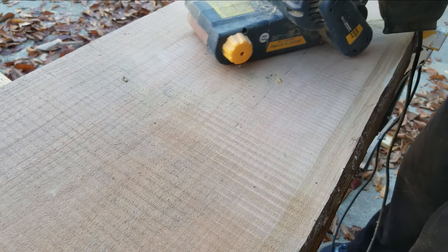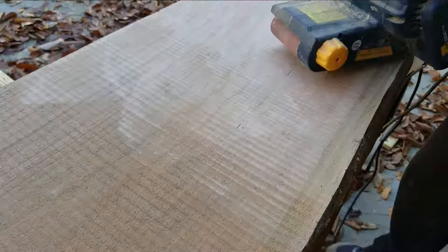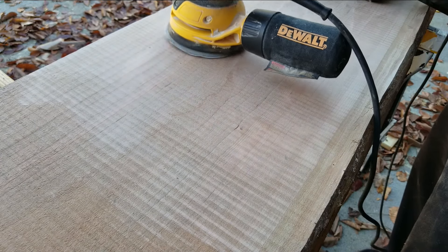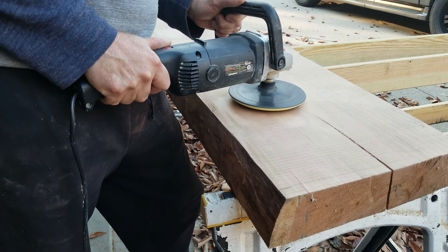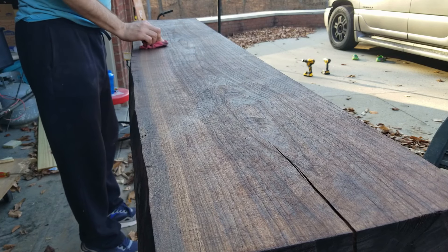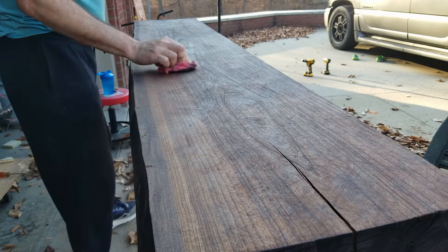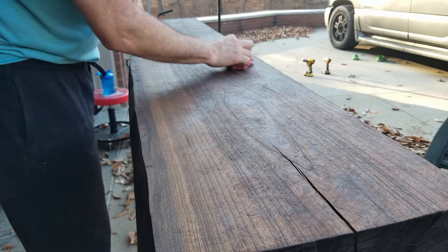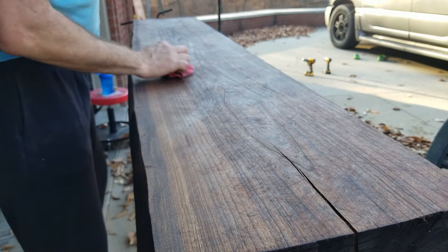Got some aggressive grit, like 80 on here. We'll see how that works. They're starting to come out, but this is going to take a while.